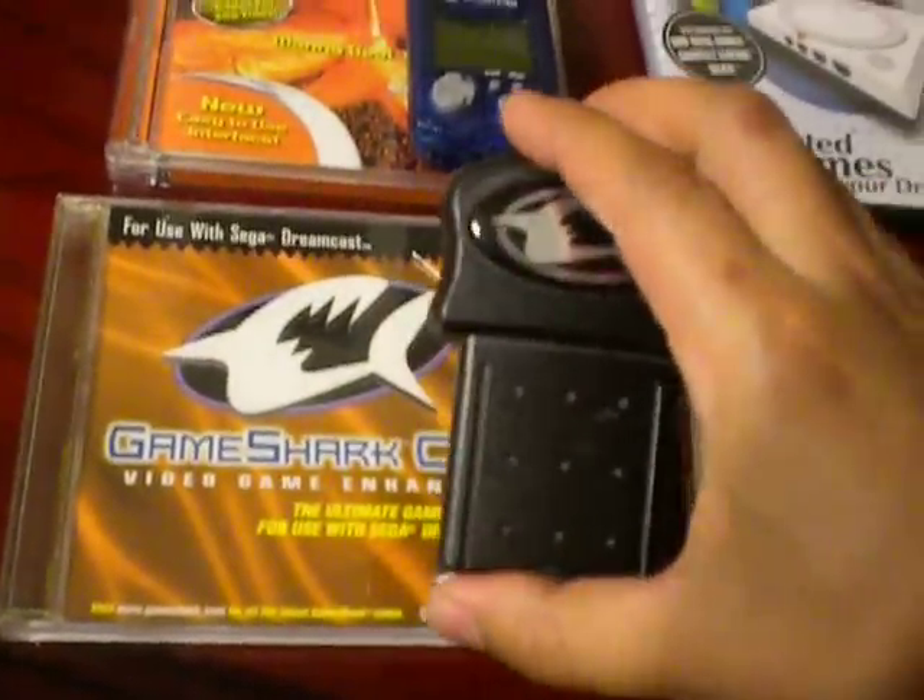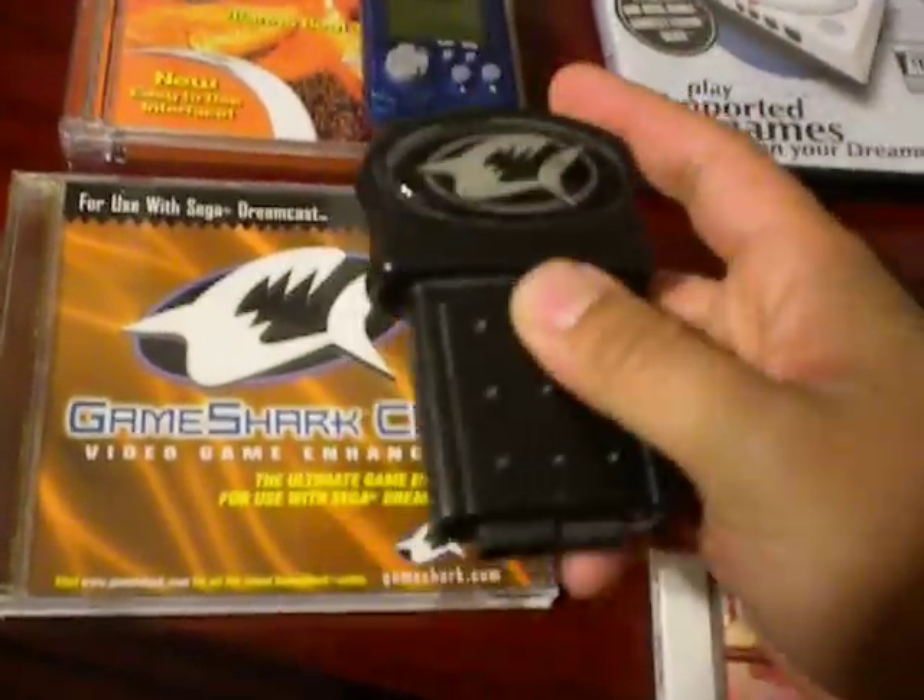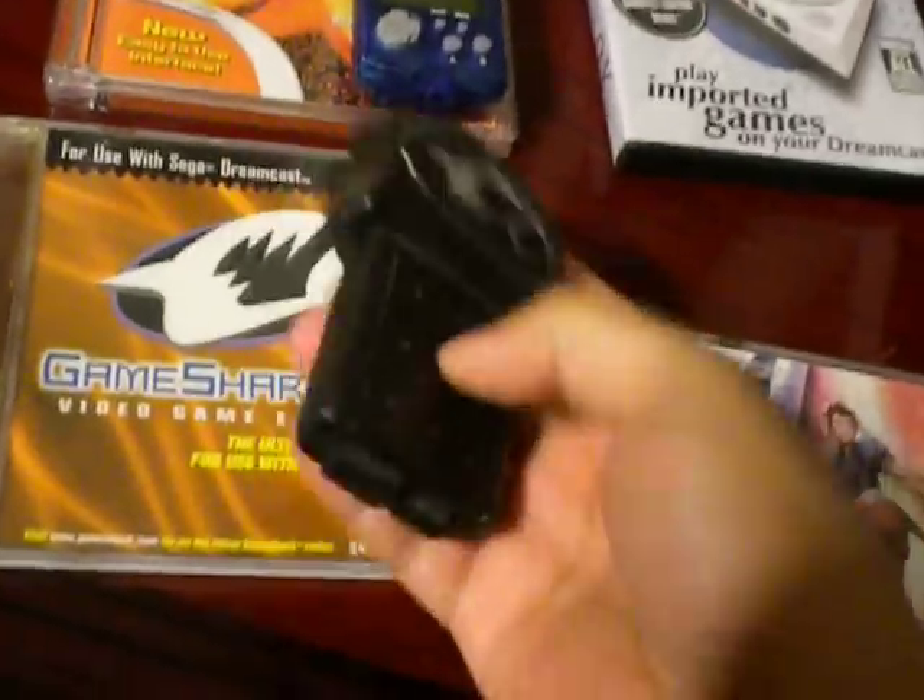Let's go ahead and crack one of these guys open and I'll show you how to load them up. It really doesn't advertise that it plays imports, but yeah, these guys do. Now for this one here, the CDX GameShark, you have to plug it into port 2, right there.